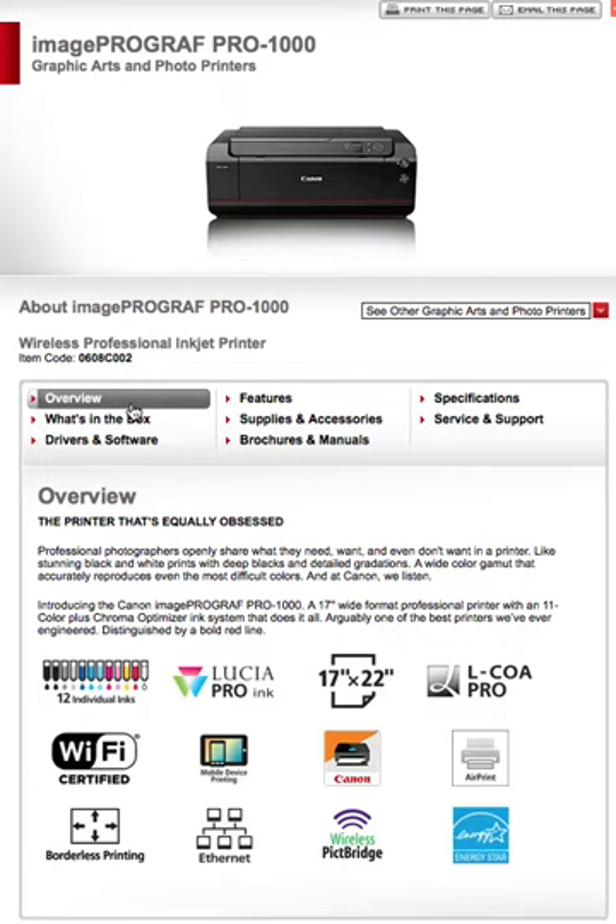So let's go over this. Canon says: 'It's the printer that's equally obsessed. Professional photographers are only able to share what they need, want, and even don't want in a printer — like stunning black and white prints with deep blacks and detailed gradations, and a wide color gamut that actually reproduces even the most difficult colors. And at Canon, we listen.' Introducing the Canon ImageProGraph Pro 1000: a 17-inch wide format professional printer with an 11-color plus chroma optimizer ink system — arguably one of the best printers they've ever engineered.